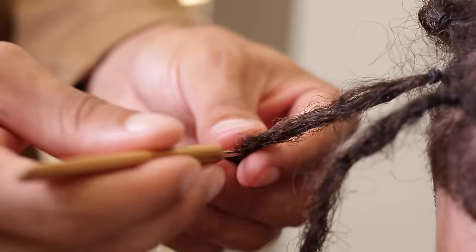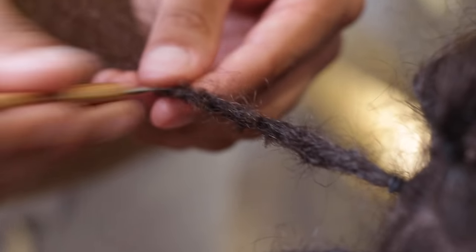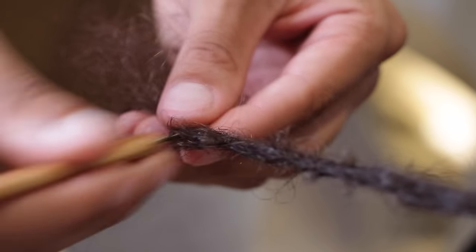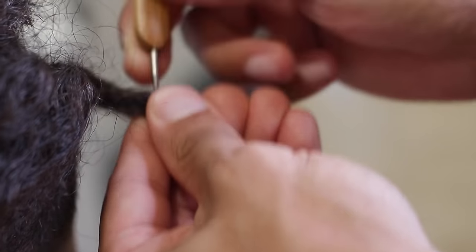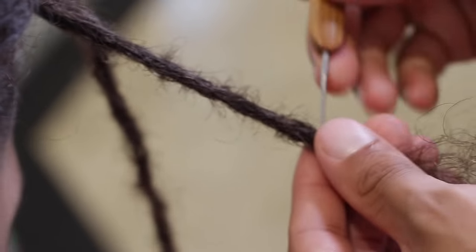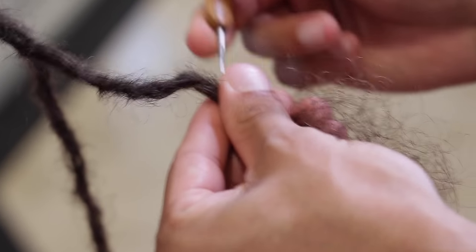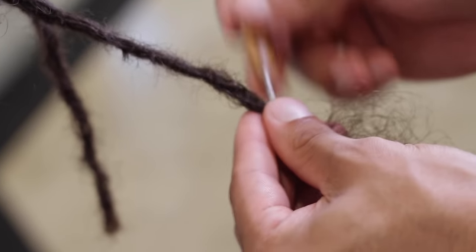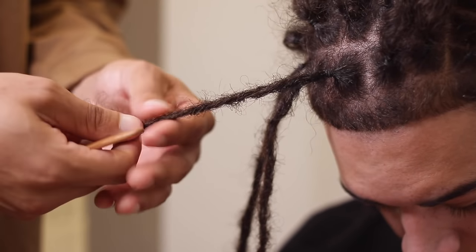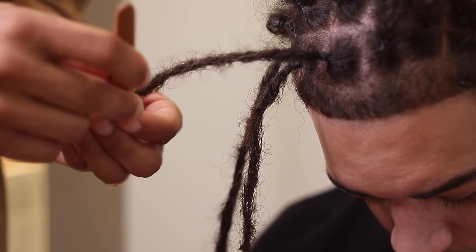With DJ's dreadlocks we left room for natural locking. Crocheting them less will leave a little more frizz and they'll be a little loose, but when you leave room for the hair to naturally lock up it looks more natural — it doesn't look like synthetic dreadlocks you've seen on Instagram or YouTube. In a month from now these are going to mature a whole bunch, and once they're instantly locked up they aren't going to come out. Even if they unravel a little, they'll still maintain their sections and continue to mature.